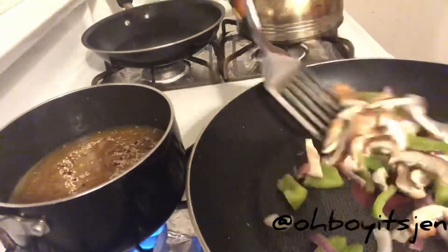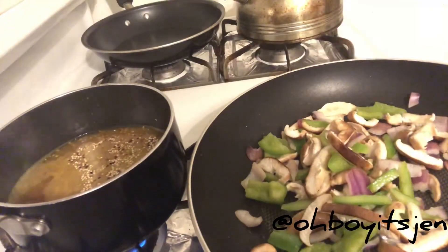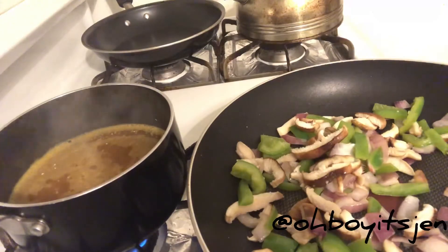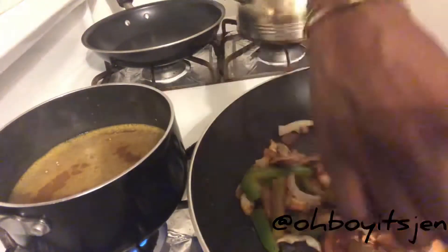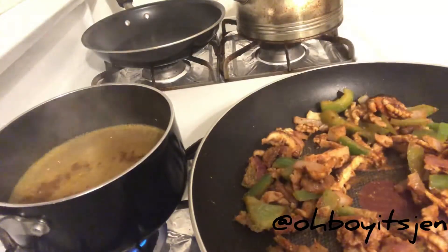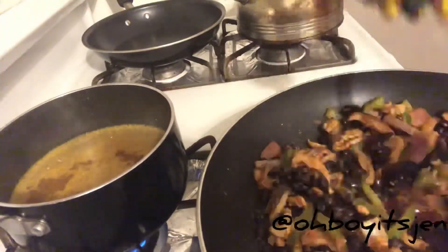Then we're going to add our mushrooms to our peppers and onion mix and allow that to sauté. Now we're going to add our taco mix to our peppers and onions and mix that around, let that sauté a little bit. Then we're going to add our walnuts to the mix and stir it around. Then we're going to add our black beans and let everything warm up for a little bit, then turn the heat off.